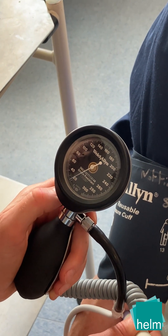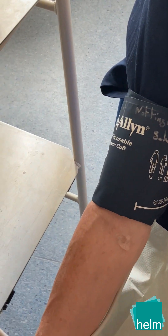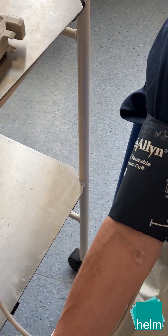At around 50 mmHg a muffled sound can be heard; this is the diastolic reading, as the artery is almost fully open.